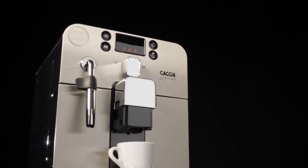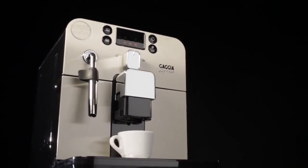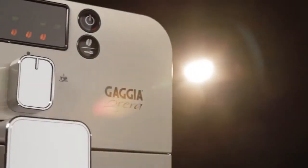I got the Gaggia Brera, and it was really a matter of finding a machine that fit my budget and literally fit my kitchen.